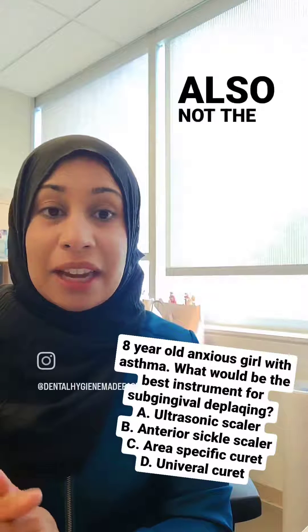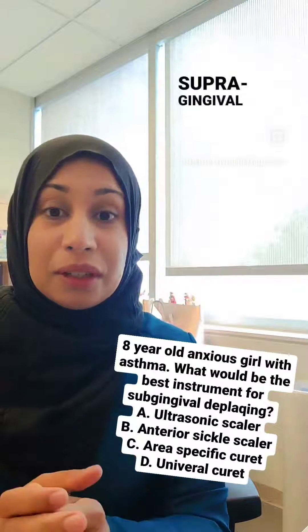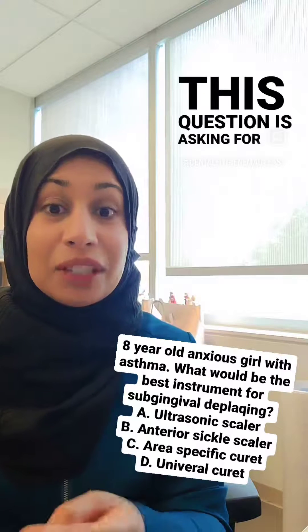B is also not the answer because sickles — say anterior sickle scalers — sickles are only used for supragingival debridement, and this question is asking for subgingival.